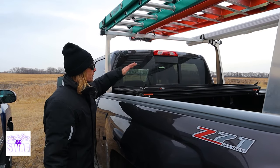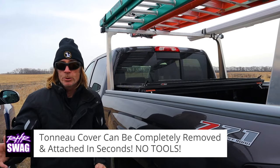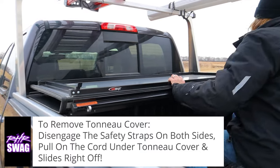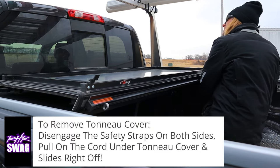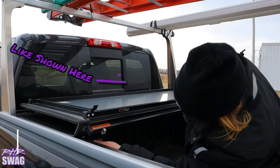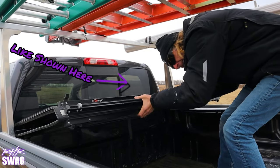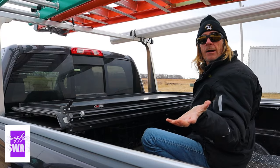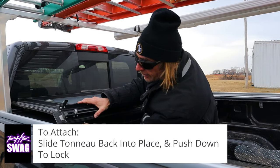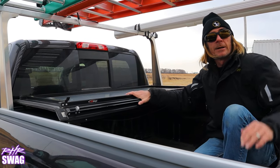If you don't want the rack on 24/7, it's easy enough to remove or adjust. This cover can also be removed with no tools — there are safety straps and a pull cord that releases it, and it literally comes right off. To reattach it, slide it in, lock it down, and fold it out. It's that easy.